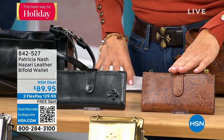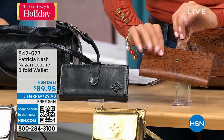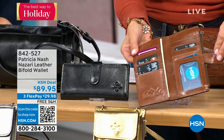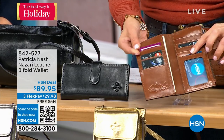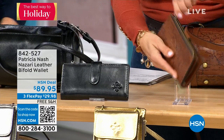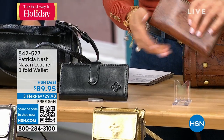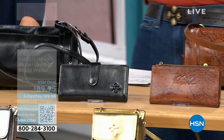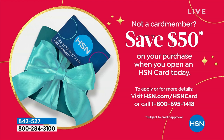This is called the Nazari bi-fold wallet. It's a little different from the designs we've seen throughout the hour — it's got a bi-fold design with plenty of credit card slots, a window, and it wraps around with a great little snap and a zipper compartment. Full of goodies — that's item 842-527.